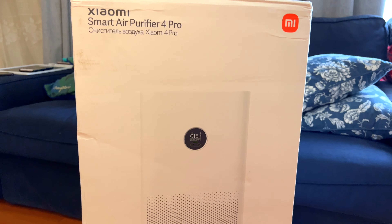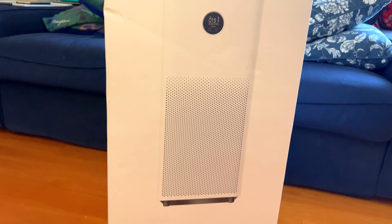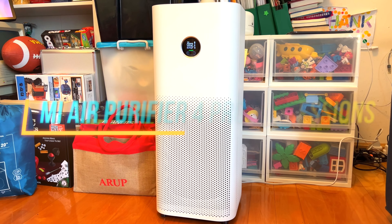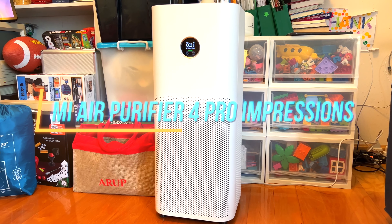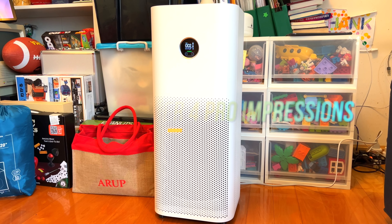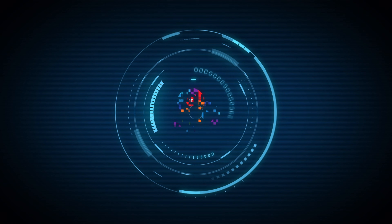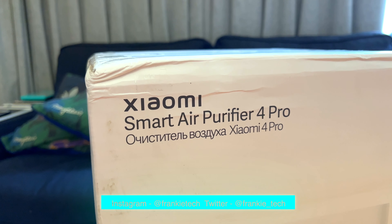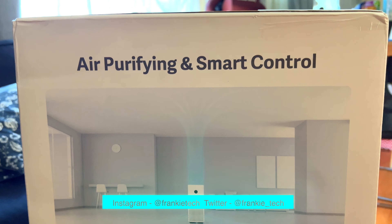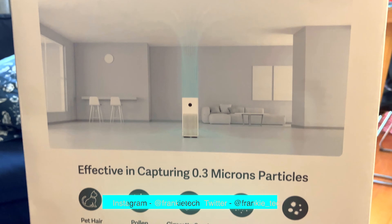A new generation of Air Purifier Pro is here, but can Xiaomi make a fantastic fan even better? This is my Mi Air Purifier 4 Pro impressions. Hi guys, it's Frankie from Frankie Tech. Good to see you guys again and here with the Mi Smart Air Purifier 4 Pro.